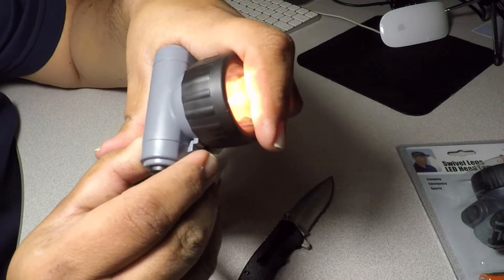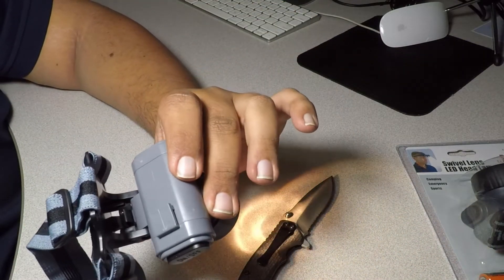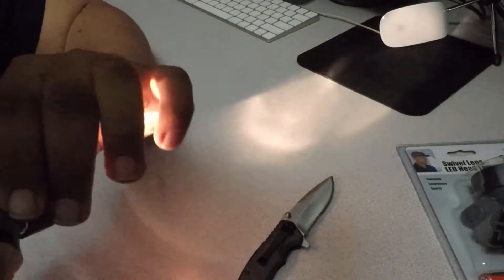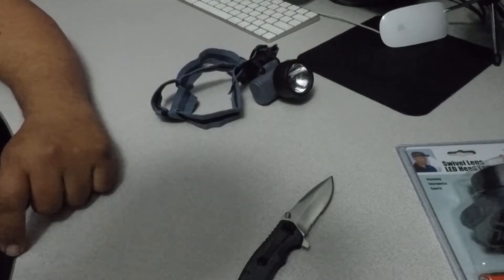All right, it's already on — that is working. You can see the lights there. All right, that's the old one.